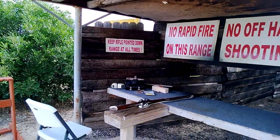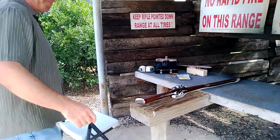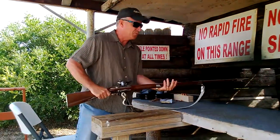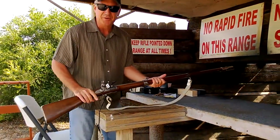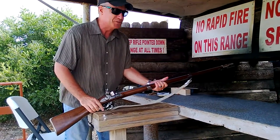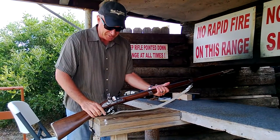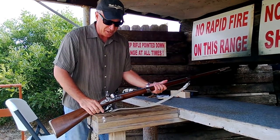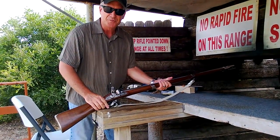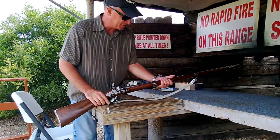What we have here is a replica 1766 Charleville. This weapon was supplied to the continental troops after 1777 when the French finally allied with the Americans against the British forces. We're going to go ahead and go through a complete live fire demonstration on this.